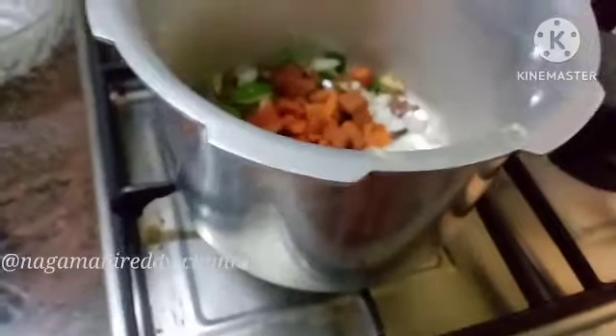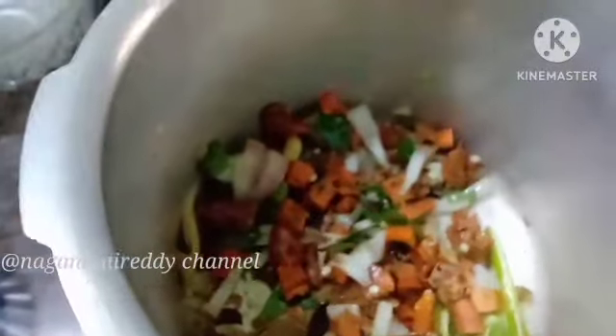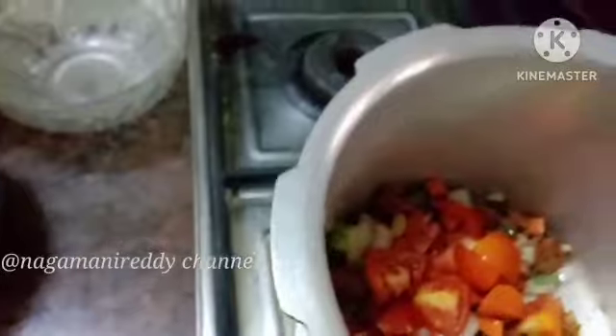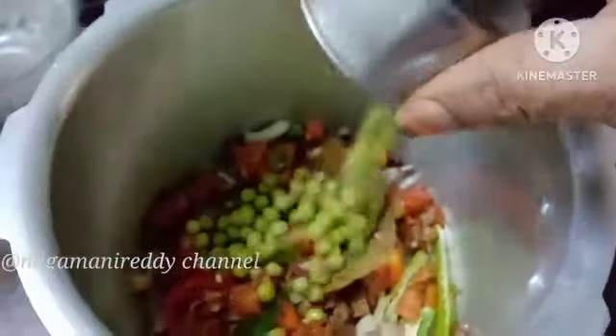Carrots. We are going to cut the carrots. We are also going to cut the tomatoes.